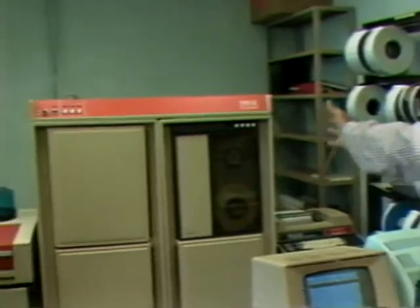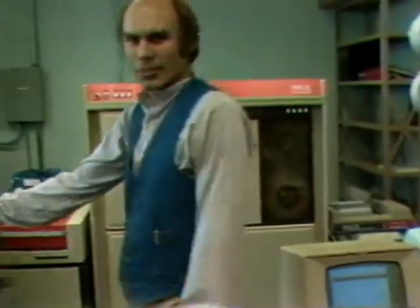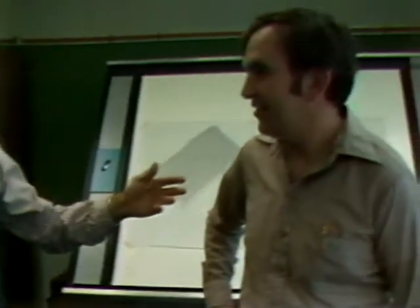Now we'll close this down so the air doesn't get to it. The noise you hear is the air conditioning and coolants for all the computer equipment — these are the prime computer storage tapes. If you look at this table, it draws contour maps. Either a satellite or surveyors go out and measure these, and all these lines — with this little device you just run it across the map. Underneath is sensitized and the digits go right through this cord into the computer, and the whole map is stored just like that.